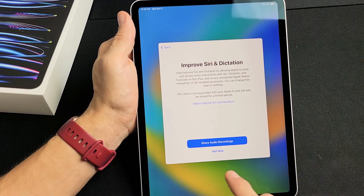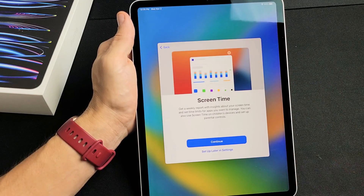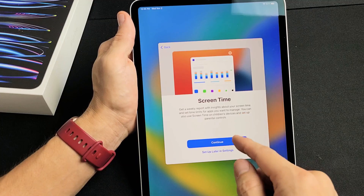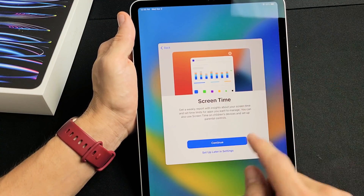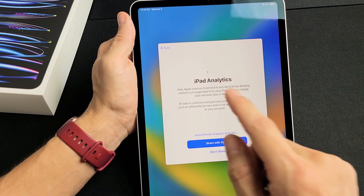Improve Siri & Dictation — you can share audio recordings or not now, it's optional. I'm just going to go with Not Now. Screen Time — go ahead and read through that and click Continue, or you can tap on Set Up Later in Settings. I'm going to do Set Up Later in Settings.